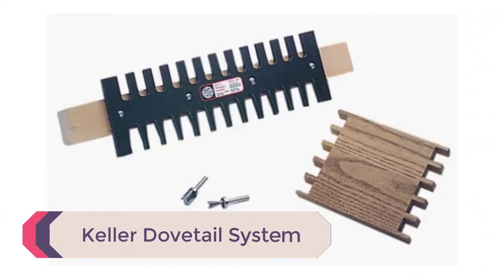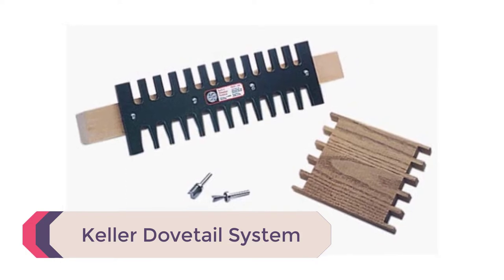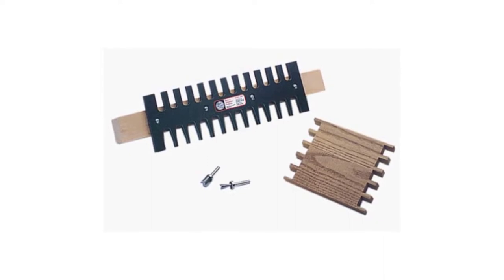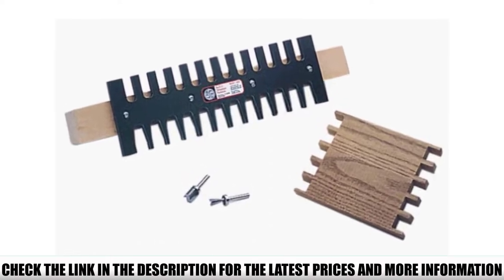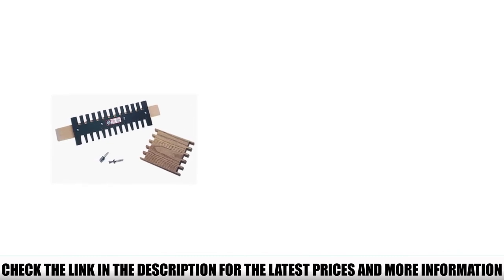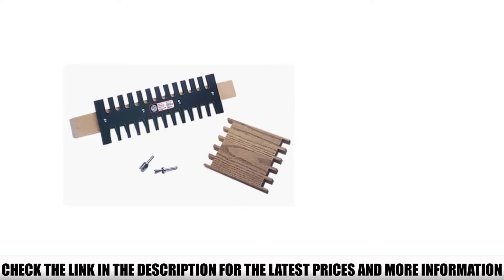Number 3: Keller Dovetail System. Whether you're a beginner woodworker, a hobbyist, or a veteran in the trade, the Keller Dovetail System is one tool I've found that is very easy to learn and master. This particular model is a 15-inch precision milled jig and template that allows you to cut different types of dovetails and box joints on stocks from 1/8 to 3/4 inches in thickness. Although it's a 15-inch template, when you master how to use it, you'll be able to cut tails and pins on different lengths and widths of wood.